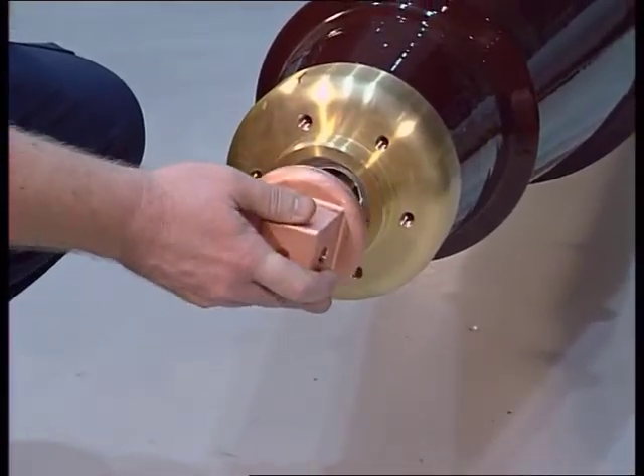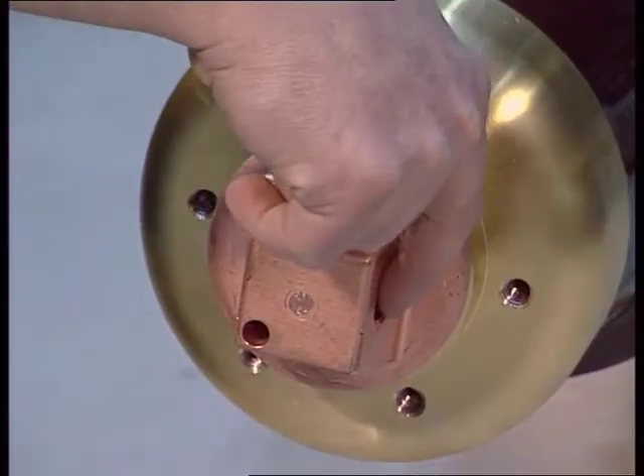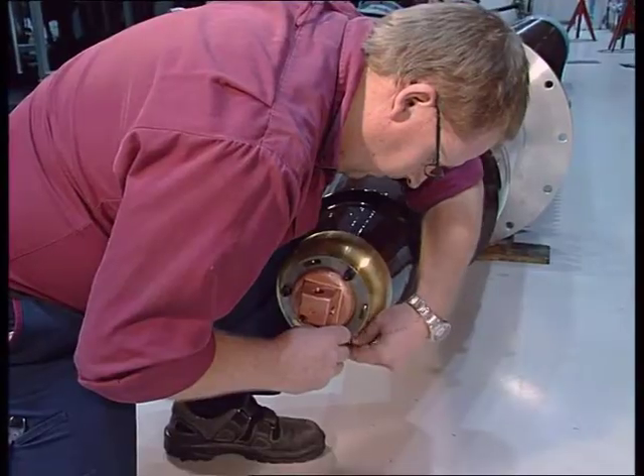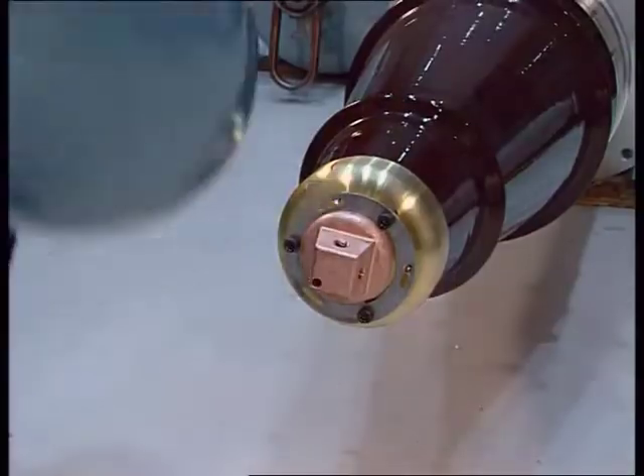In another option, the bushing has a draw rod with four threaded holes. The shield is mounted in the same way as in the previous example.